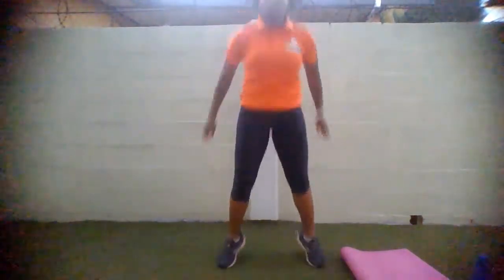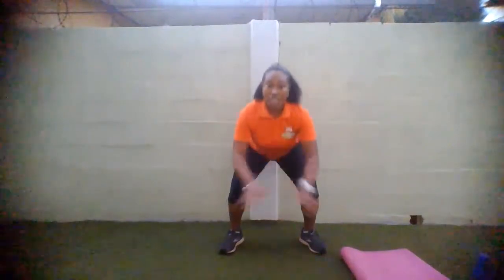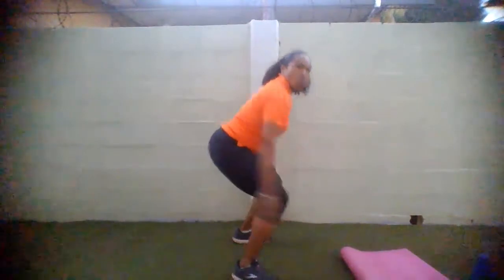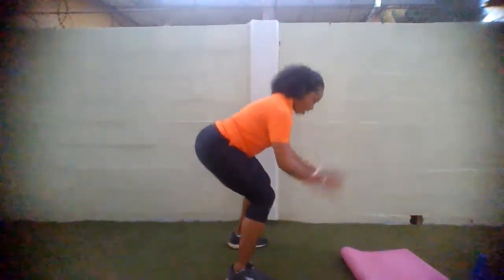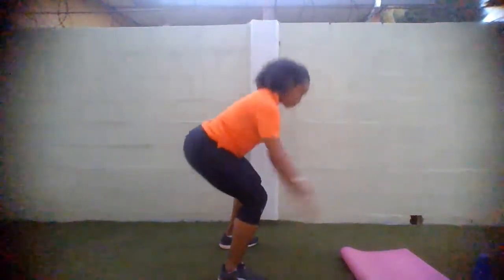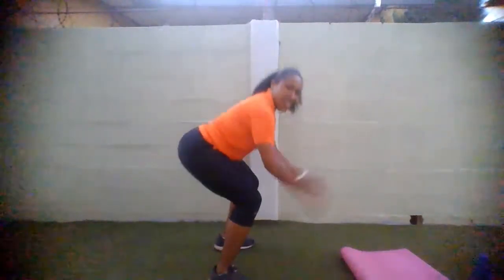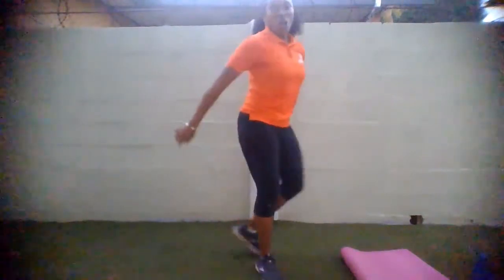Nice deep breaths. Core nice and tight. Try and get all the way down — look at my feet, full depth. Core tight as you go down. 10 seconds to go. Remember to breathe. And time.